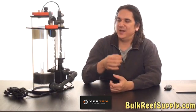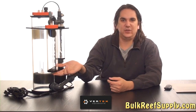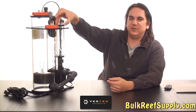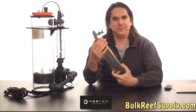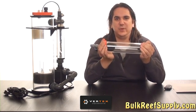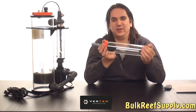All Vertex reactors include an oversized bubble counter as well as an additional media chamber, both of which are easily removed. The media chamber also includes an easy to use screw-off cap. People typically use these for additional calcium carbonate media, which helps raise the pH of the effluent coming out of the reactor.